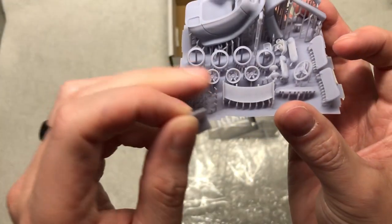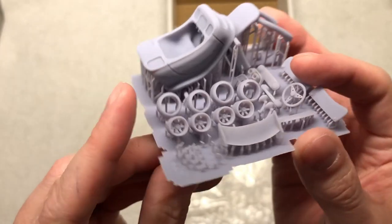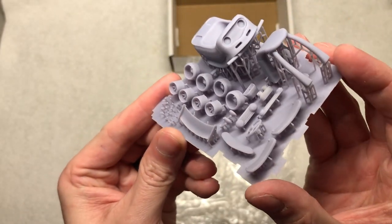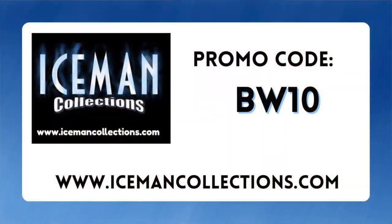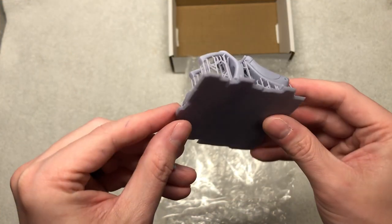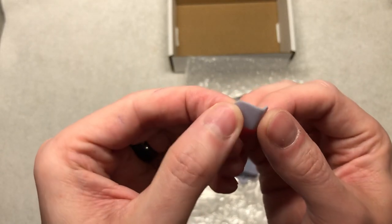The seat actually fell off of the supports here. You have a little small wing. This item is currently for sale on his website at icemancollections.com. Like I said before, it is only a limited run, so at the end of March it will no longer be available for sale. Here is the little small seat that comes with it as well.